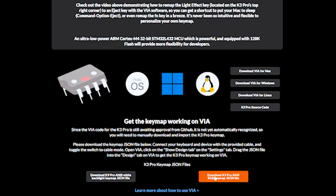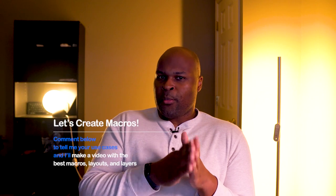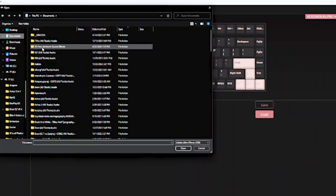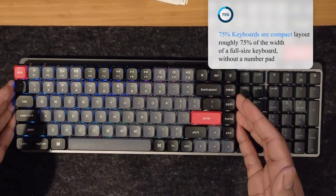It can be a little bit overwhelming, but it's okay to accept that it will take some time to understand how you use your computer and how to customize and improve that experience. You'll have to download a program and plug in your K3 to customize it to your heart's content. One of the main overwhelming parts of the QMK firmware is understanding layers, macros, and all the other features.